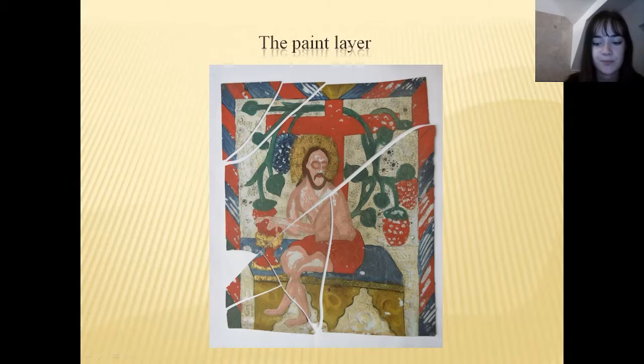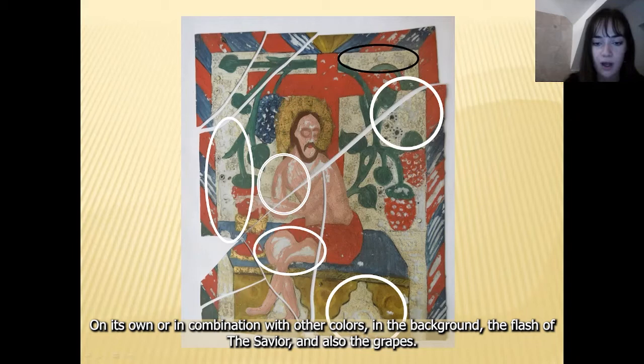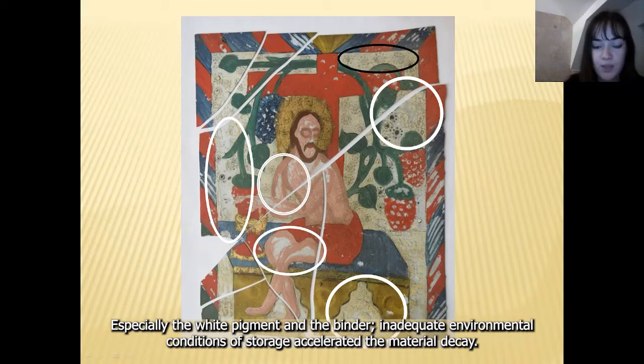We can observe that the losses of the paint layer are mainly where the white pigment was used on its own or in combination with other colors — in the background, the flesh of the saviour, and also the grapes. The contour and the flower dots in the background colored with black are also fragile. The degradations are due to the poor quality and aging of the used painting materials, especially the white pigment and the binder. Inadequate environmental conditions of storage accelerated the material decay.